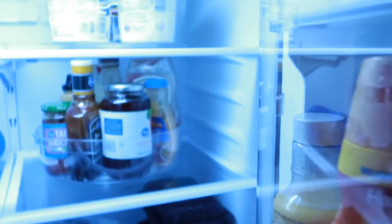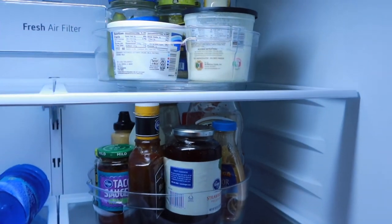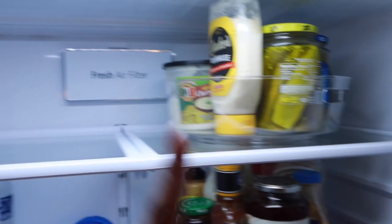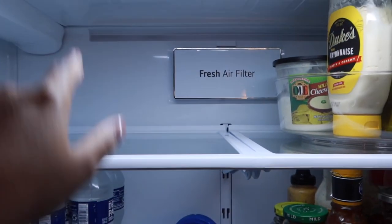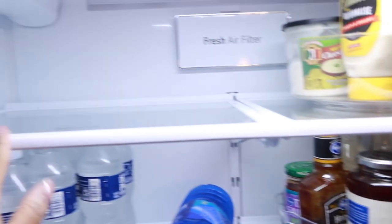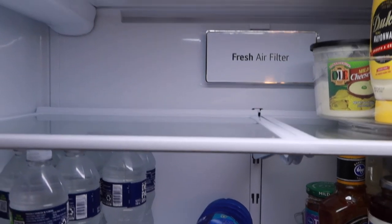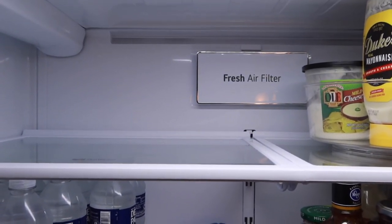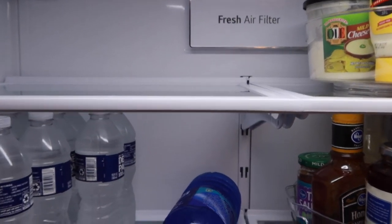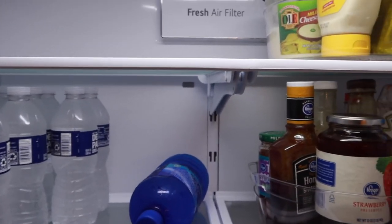All right, you guys, so here is the fridge. So far I have all the stuff up here. I couldn't put this one on this rack because it kept hitting the top part — the containers are so big. So I have this one down here, but normally I have my medicine over here anyway. I keep all my Ollie gummies and stuff like that in the fridge because I prefer the way they taste when they're cold. I'm going to get another one to go right here, and I may get another one to put the water in so you can spin it however you want.